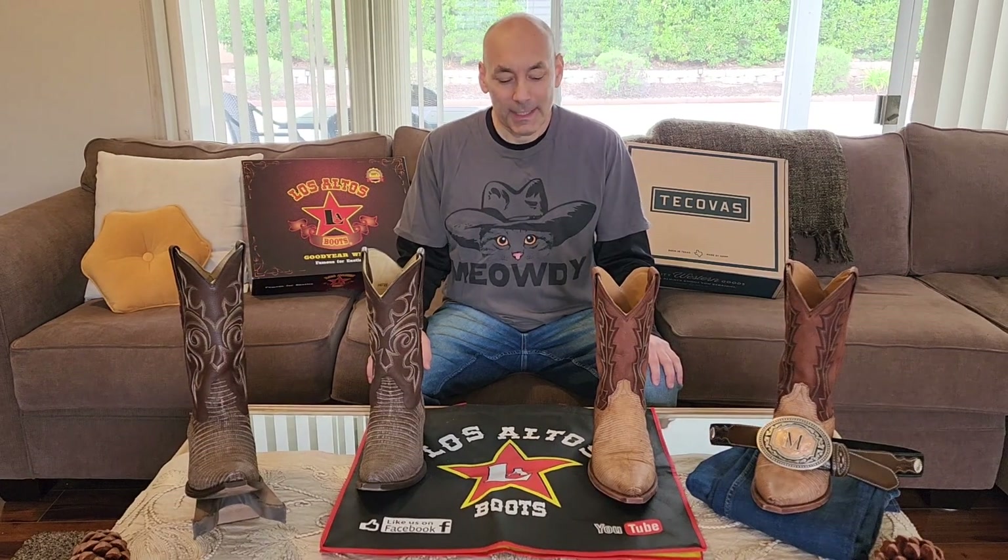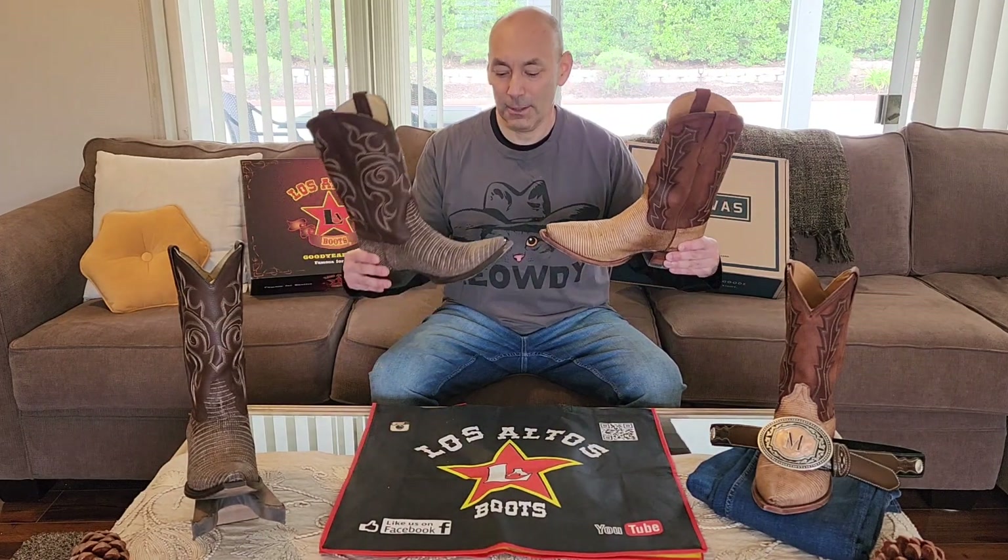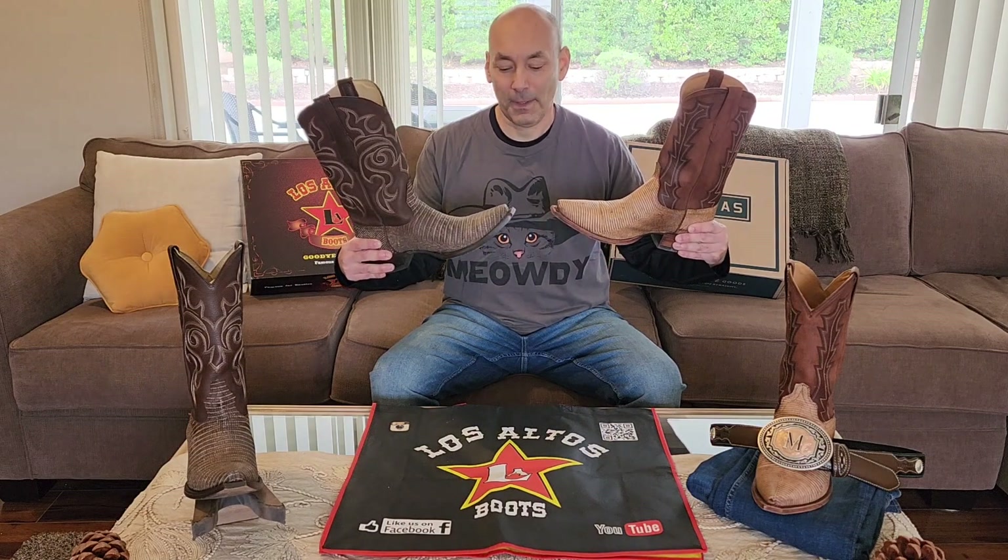Howdy boot community! MJ here and today I wanted to do a boot comparison using my oldest boots and my newest boots. I thought this comparison would be kind of cool because they're both lizard and they're both snip-toe, so I can get a really good comparison. So today we've got Tecovas the Kid here going up against the Los Altos Dark Angel.